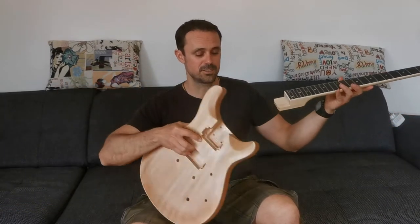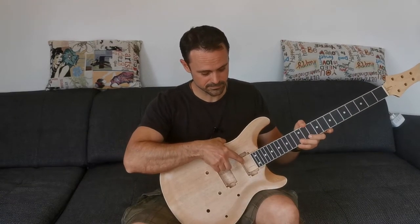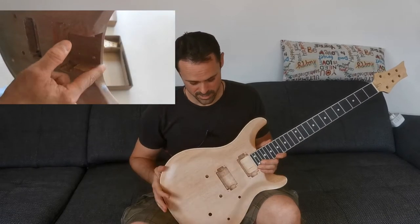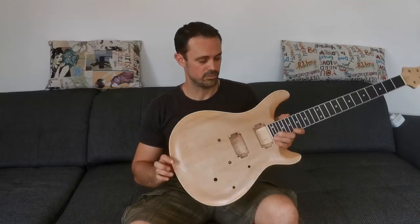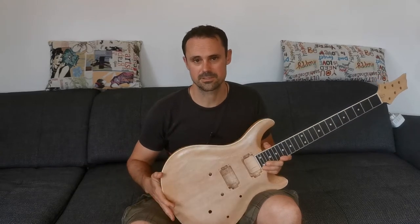Hello Freunde des Lichts. My name is Sean and welcome to my channel. I decided to take part in the Tomen Build Your Own Kit Guitar contest and I went with the CTS 24 design. I just unpacked it and had a look at it — it's not perfect, but it's also 90 bucks, so what can you expect?